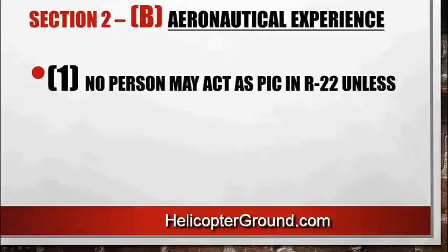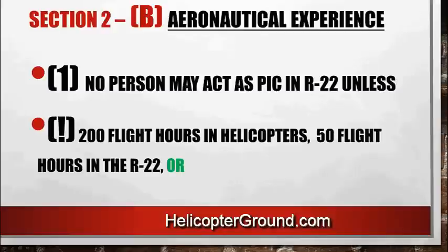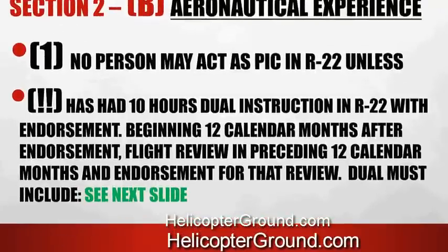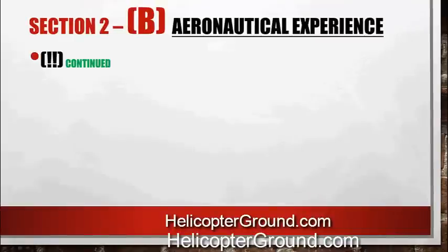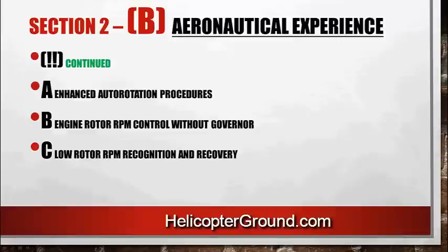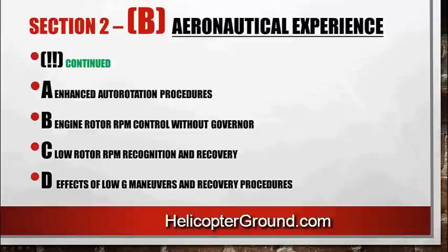To act as PIC in an R22, you have to have 200 flight hours in helicopters, of which 50 of those hours have to be in the R22, or you can get 10 hours of dual instruction in the R22. You'll need that endorsement in the logbook from a Robinson authorized instructor. To keep that PIC currency, beginning 12 calendar months after endorsement, you have to have a flight review in the preceding 12 calendar months with that endorsement in your logbook. The dual must include enhanced auto rotation procedures, engine and rotor RPM control without governor, low rotor RPM recognition and recovery, and effects of low G maneuvers and recovery procedures.